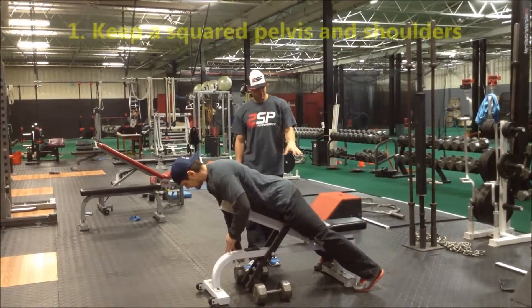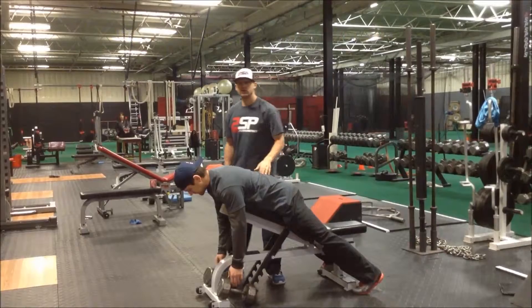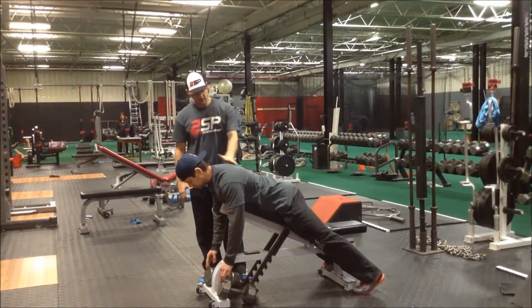First thing he's going to do is set his feet — he's going to dig into the ground. Then we're going to work up this way. He's going to turn his abs on into a good neutral spine, and make sure his head and chin is tucked into his neck, so we have good spine alignment here.